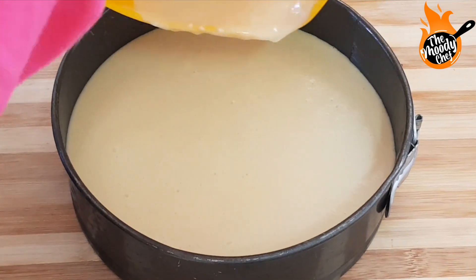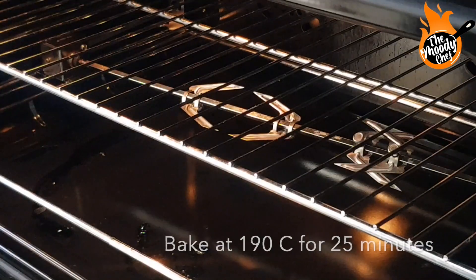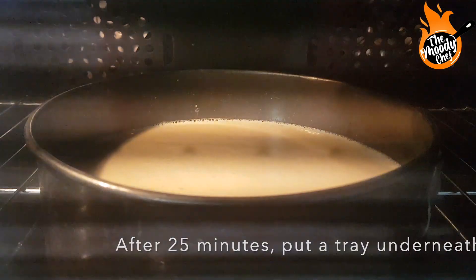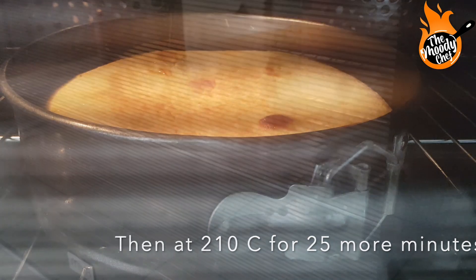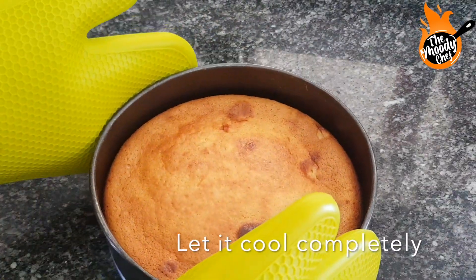I have added the mixture to my cake pan. Now we have to bake it — keep it at 190 degrees for 25 minutes. You will put a water tray at the bottom of the oven and bake at 210 degrees for 25 minutes. If you see the cheesecake browning too quickly, reduce the oven temperature.